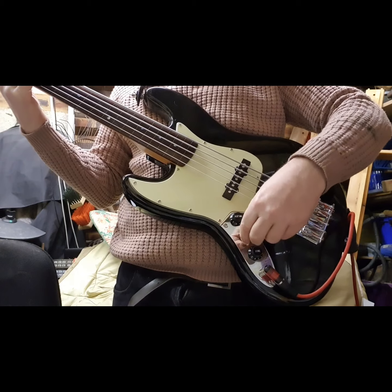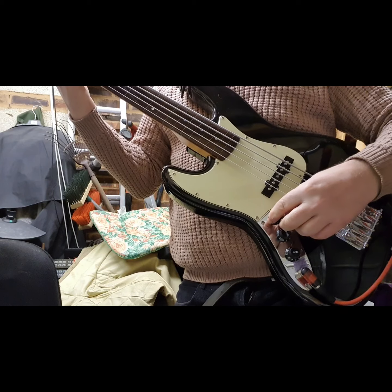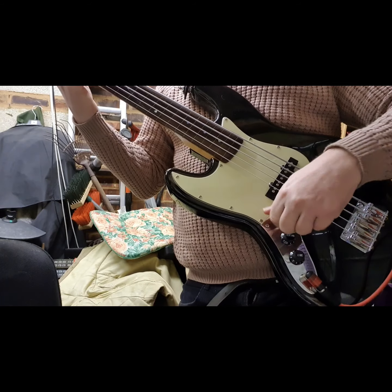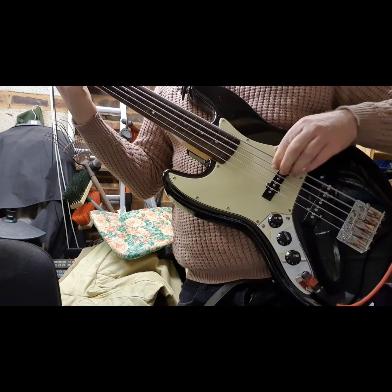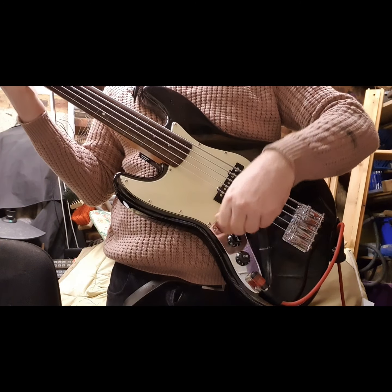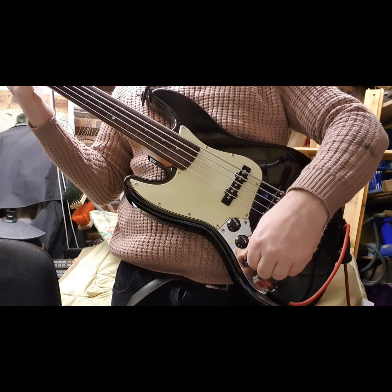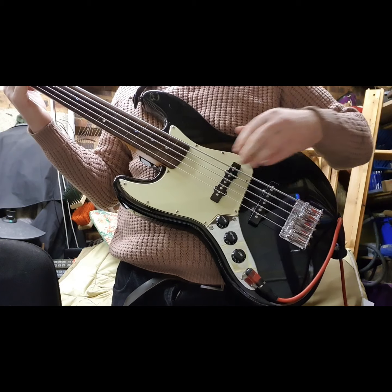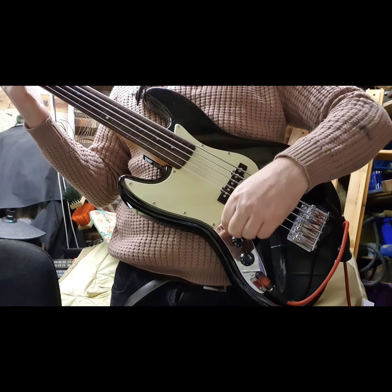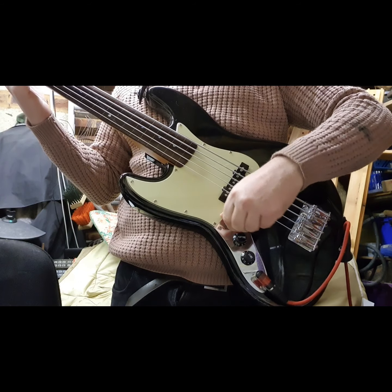If I turn just one of the pickups up on this amp it sounds okay, but they're not balanced at this point. On my orange amp you get quite a big difference in output and noise because they're not balanced. If I turn the tone up you can hear quite a horrible sound coming through, and as I unbalance it — turning the front pickup down — it gets worse.